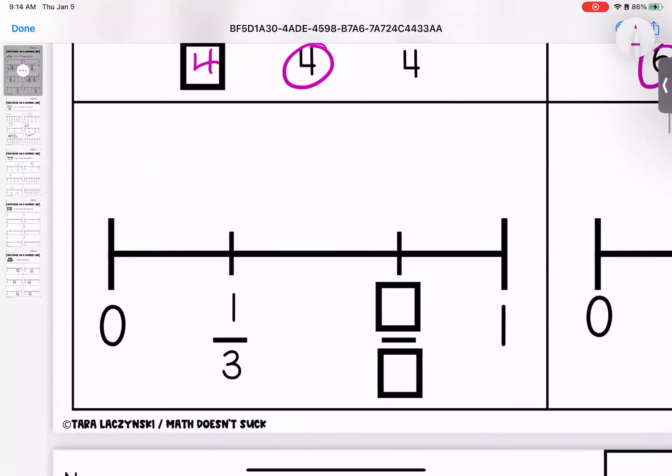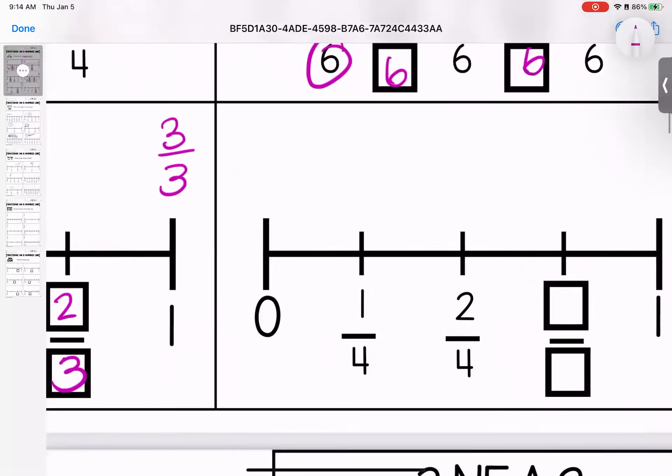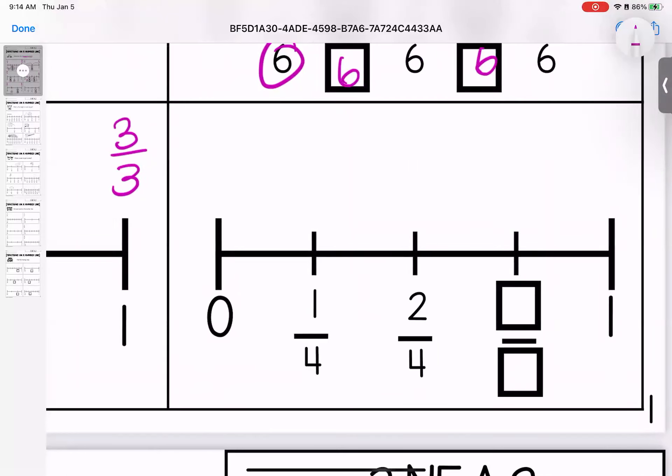Coming down here, my line is broken into three pieces, which makes this zero thirds, one third, two thirds, three thirds. Over to the last one for this page — my line is broken down into fourths, which means we have zero fourths, one fourth, two fourths, three fourths, four fourths.